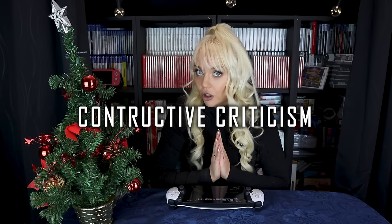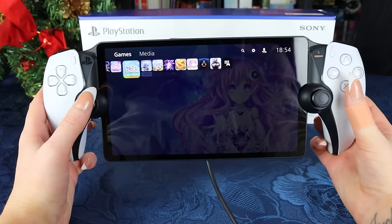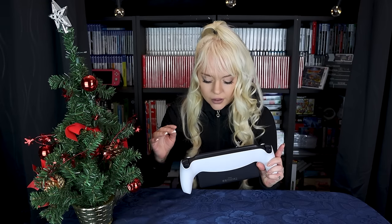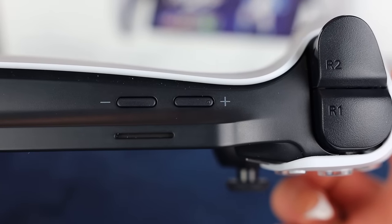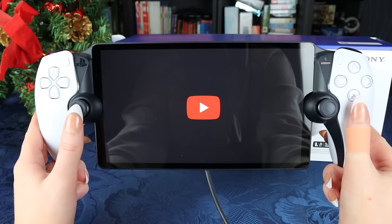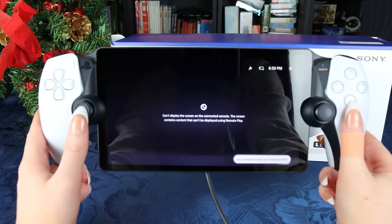Here is my constructive criticism. I love the device and I'm playing it every day. However, one thing I wish they'd improve: the lowest volume setting is still a bit too loud if you want to game silently without disturbing others in the room. Also, you are not able to watch Netflix or YouTube on the PS Portal, which I don't fully understand — though the Portal isn't really designed for that.